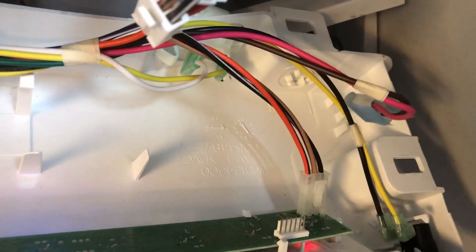Million dollar question is, what is beeping? Could be this module right down here. As soon as you remove these last two screws, this whole unit just plops down on its own. I think that's it.